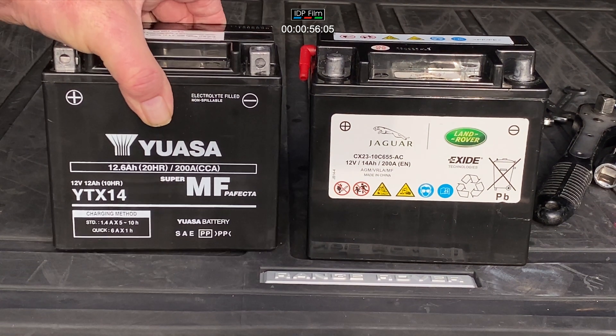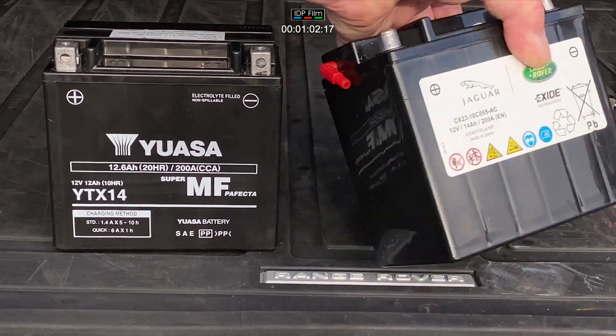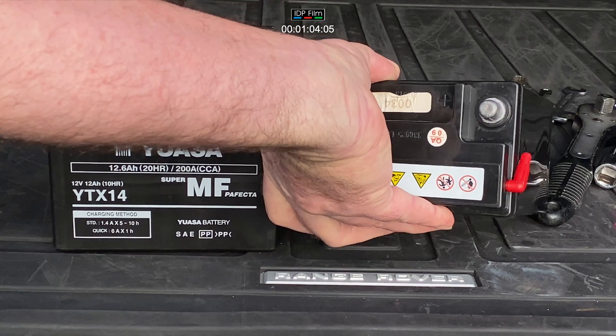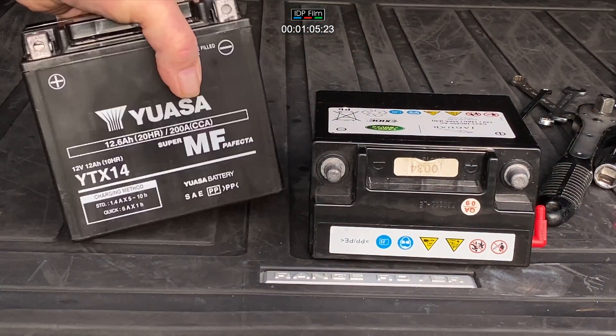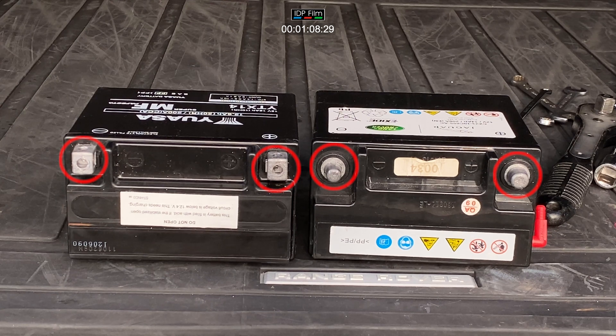One Jaguar Land Rover battery, one AGM battery — they're both motorcycle batteries. Jaguar Land Rover in their wisdom have put round tree lugs on top of their battery, and the one I've bought has got square ones. So I need to convert the square ones to round so they'll fit the Range Rover. I love little problems, so let's get it solved.